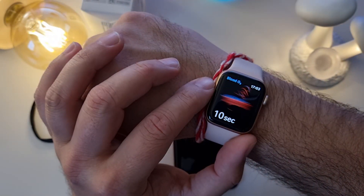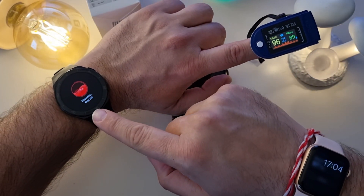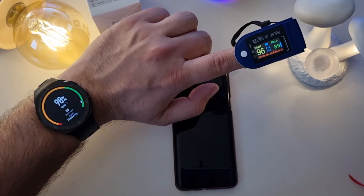Let's bring the Apple Watch 6s into the game. Starting measurement on it as well — 97 percent. The pulse oximeter reads 95. Then we get 98 from the Apple Watch. So the values are very close across devices.